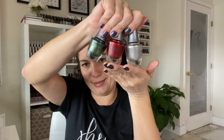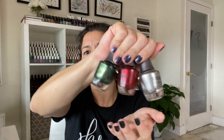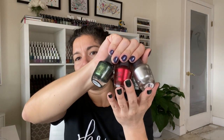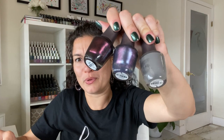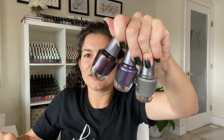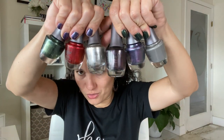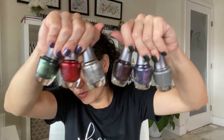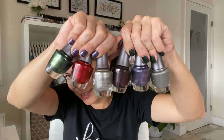Now that we've seen them all, I want to show you how they look together. The silver, red, and green have a real Christmas vibe for me. The other three are more of a fall, October-ish, dark type of look. I think it's really nice that you can use them across seasons — even though it's a fall collection, you get some fall shades and then some that transition into the holidays.